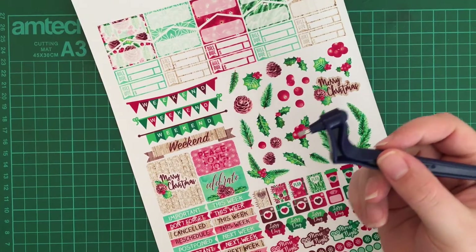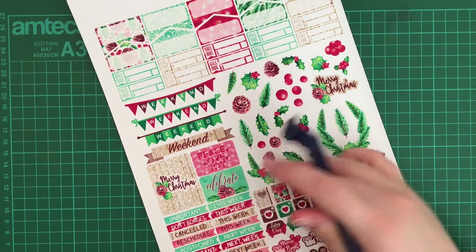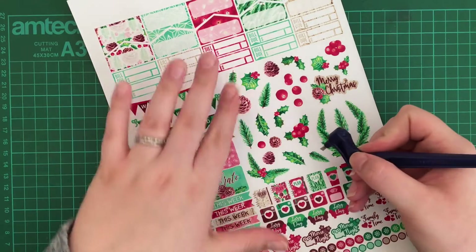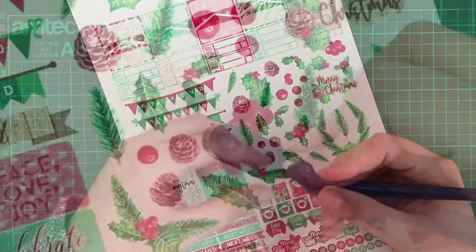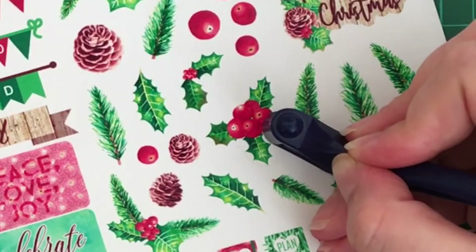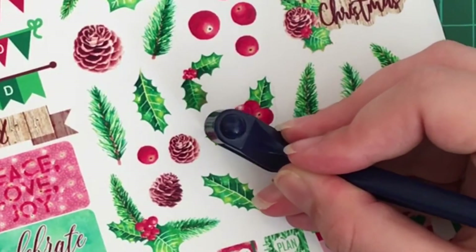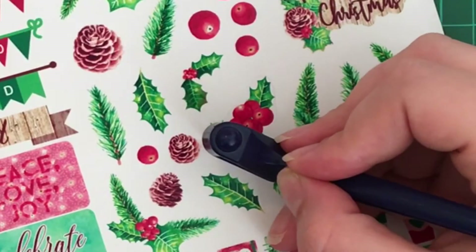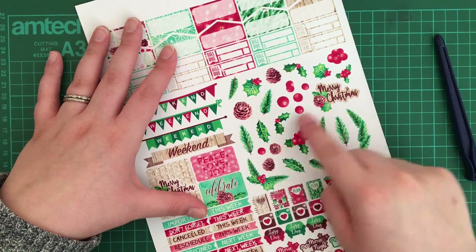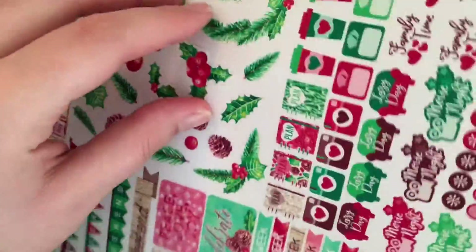I'm going to start with the deco — that's what I really prefer to use this for. Things where you don't need a very tight line around it; you can just kind of go, and if you have some white space that's kind of how they would come in a kit anyway. I like to start on the left side and go around. You can see it has a very smooth freedom of movement, which I like. It does take some practice to know how much pressure to use, and I don't always get the beginning to match up perfectly with where I end.